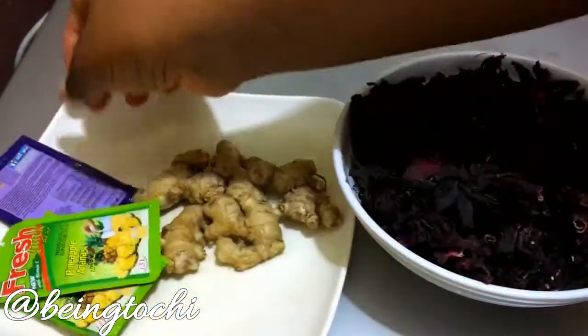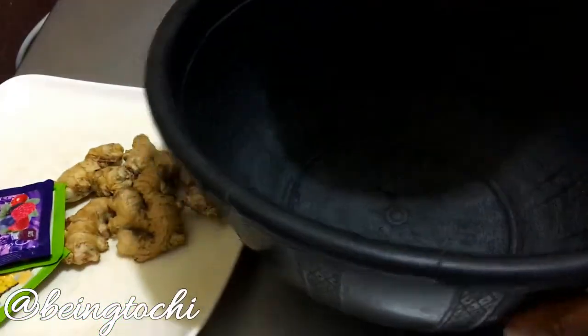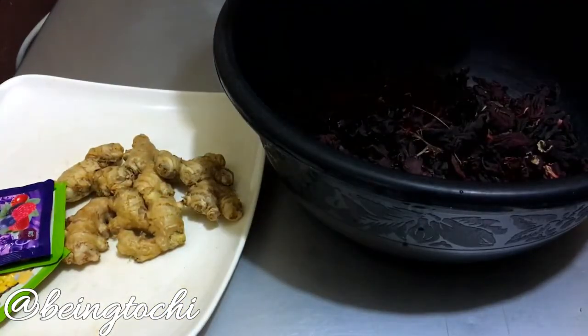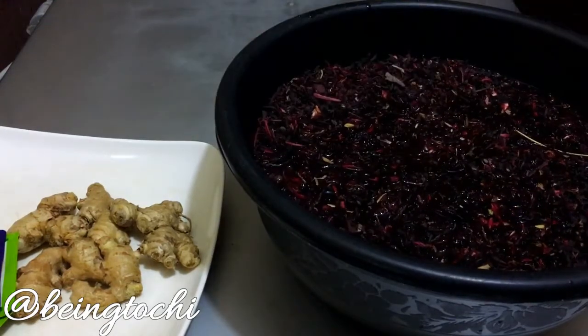I'll be using pineapple flavor and berries. You can mix yours in any combination you want, but these are the two I choose to use. So first of all, we're going to start by washing the leaves — the flowers rather — and I'm going to wash them about three times, because sometimes you get a lot of sand from the leaves, so we're going to wash them very well.